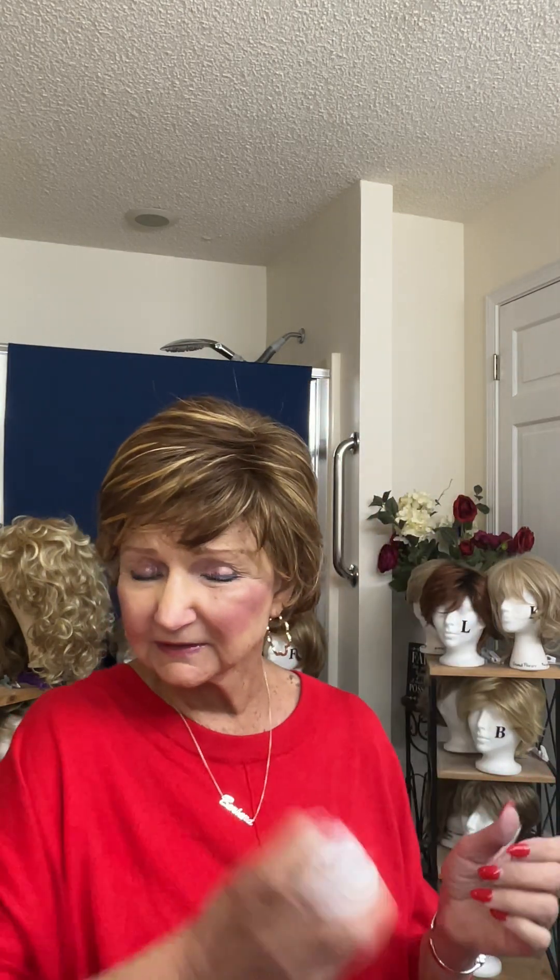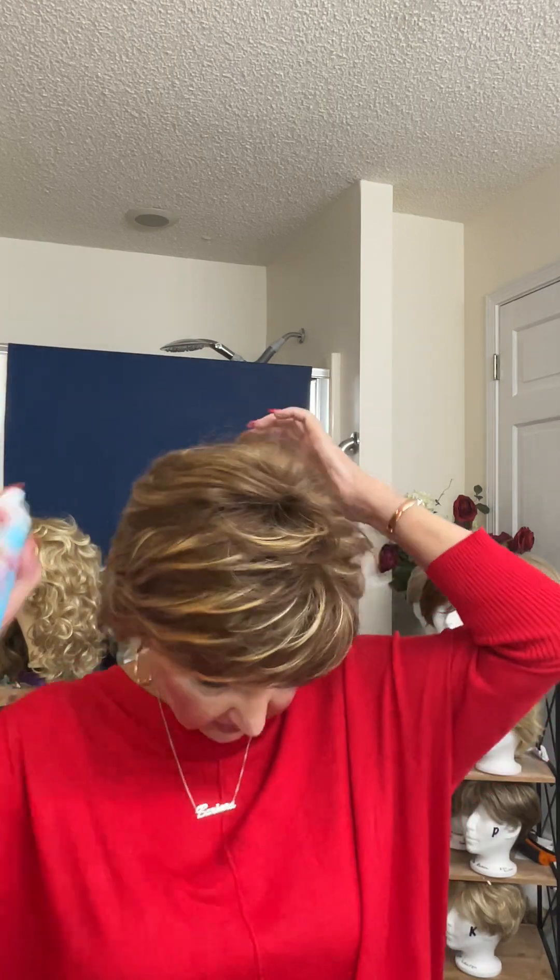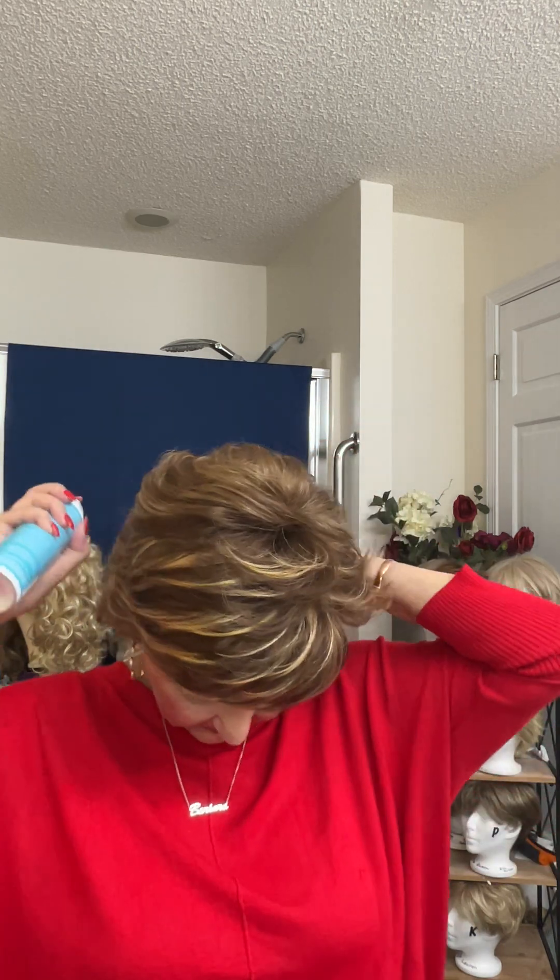Now for the ways to use wig spray — when you put it on, it feels as soft as it did before. I have on the Diana today by Estetica in Caramel Kiss. It's a darkish wig with curls in the back, so I'm going to spray it really good in the back so those curls can really benefit. It helps hold those curls in place.